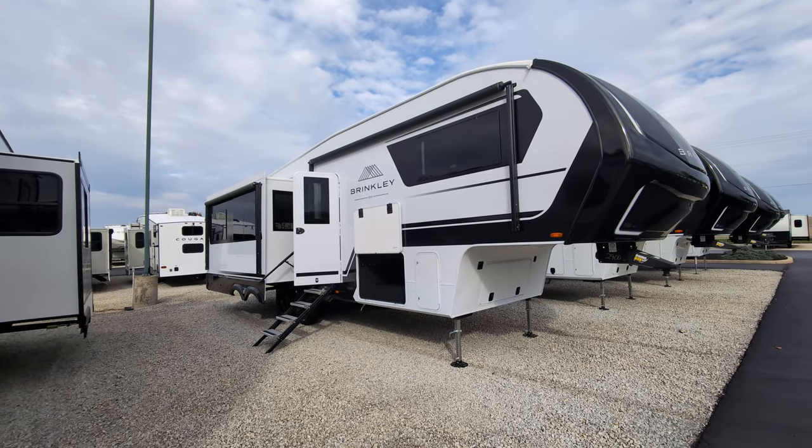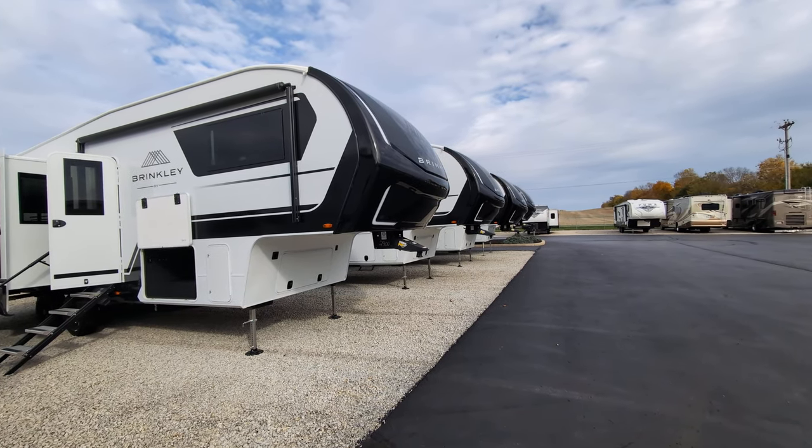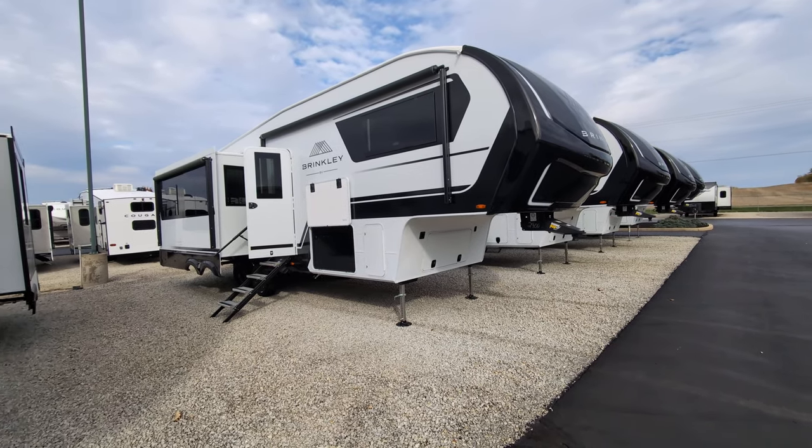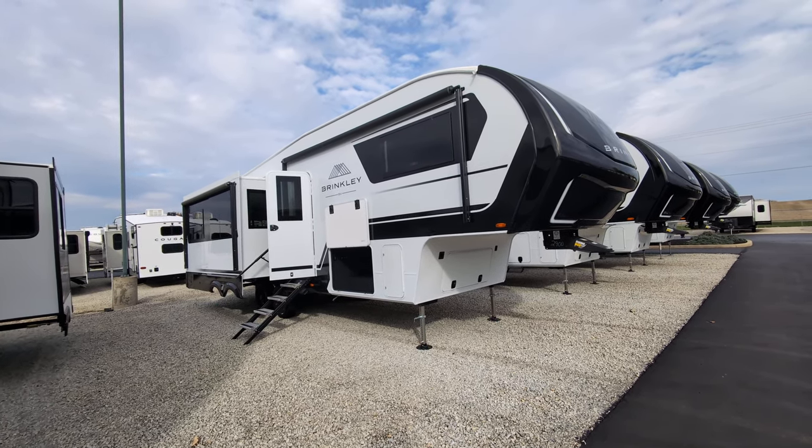Greetings, everyone. So I've shown you the Brinkley 3100, which is right next to this one. This one is a 24 Brinkley Model Z 2900.